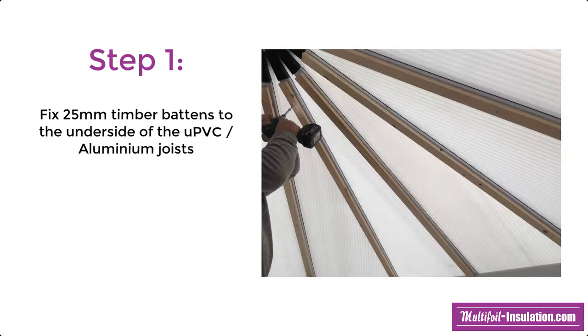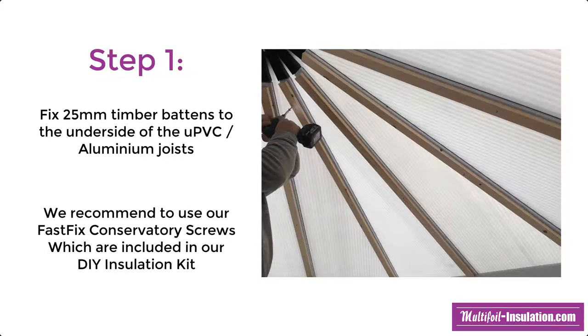The first step of installation is to fix 25mm battens to the underside of the UPVC and aluminium joists. We recommend using our FastFix conservatory screws, which are included in our DIY insulation kit.